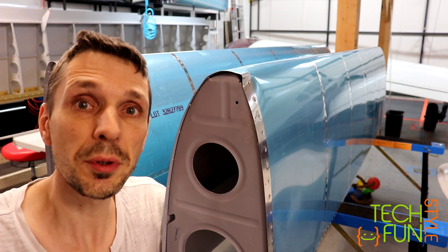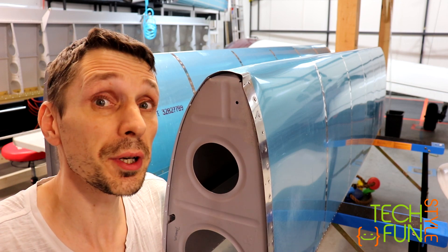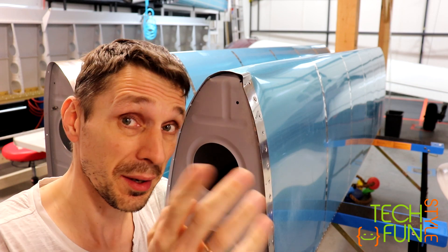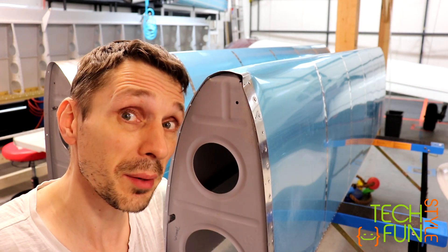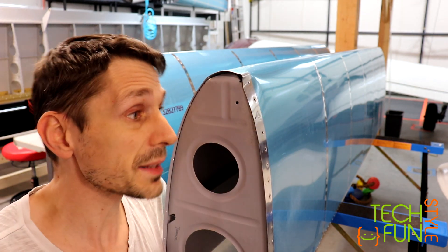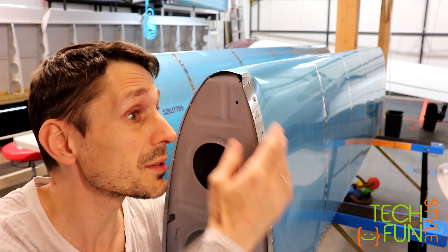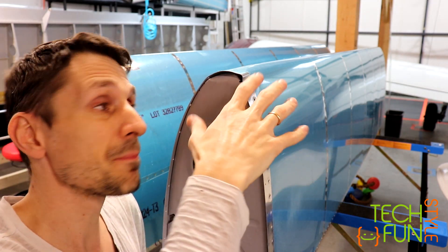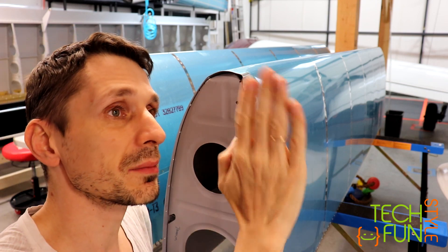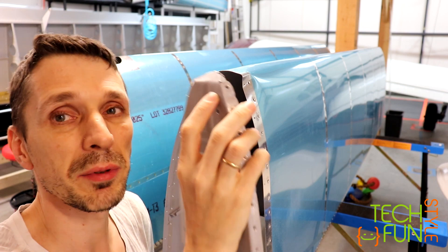If you want to store your parts while you're building an airplane, make sure you don't store leading edges vertically. And you may ask how I know about it — well, accidentally, for just 15 minutes, I put my left wing's leading edge vertically, and of course I hit it with my leg.